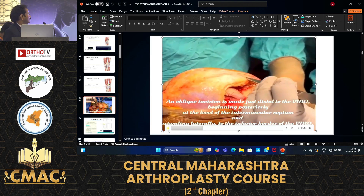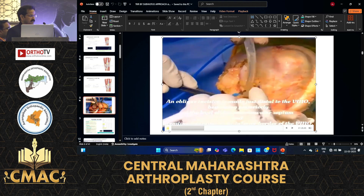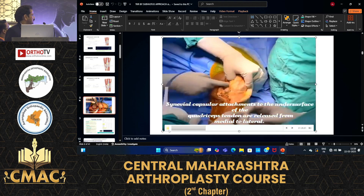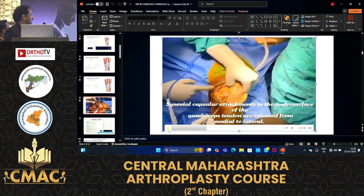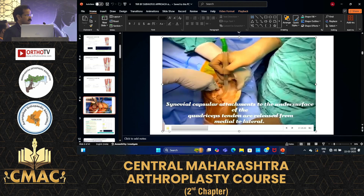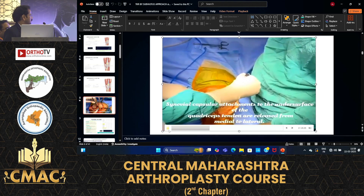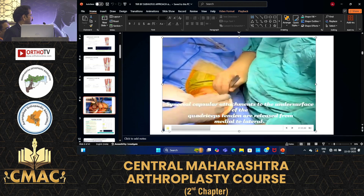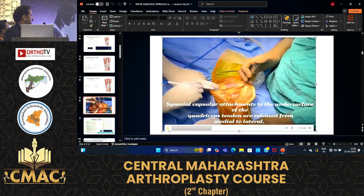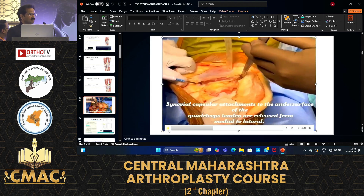An oblique incision is made just distal to the vastus medialis insertion, beginning posteriorly at the level of the intermuscular septum. The capsular attachment to the undersurface of the quadriceps tendon is released from the medial and lateral sides. Some fibrous attachments superiorly are also released from the vastus medialis.